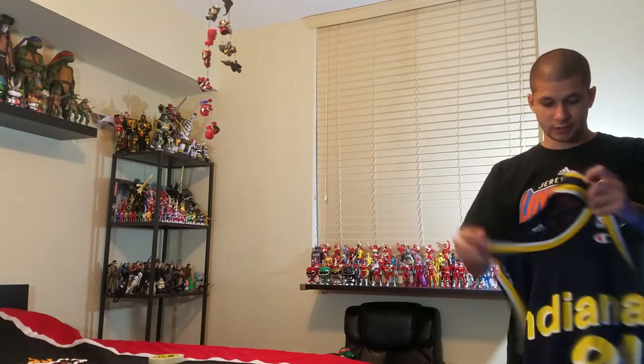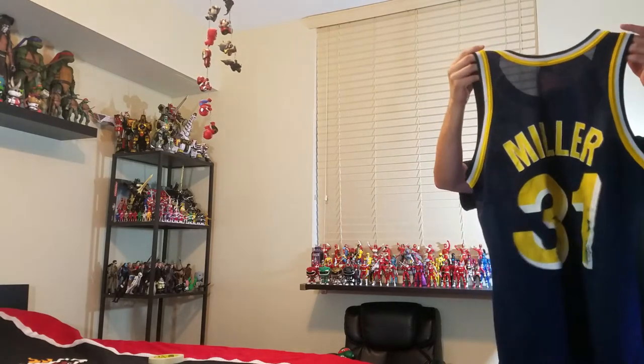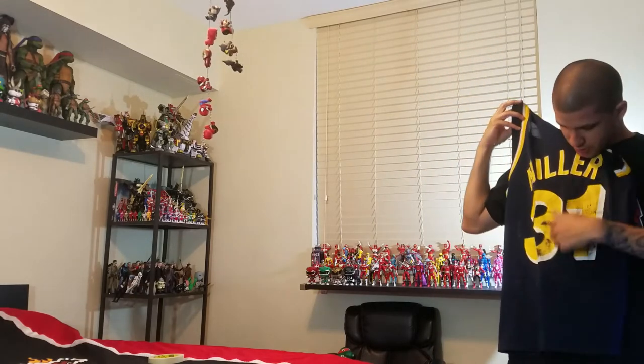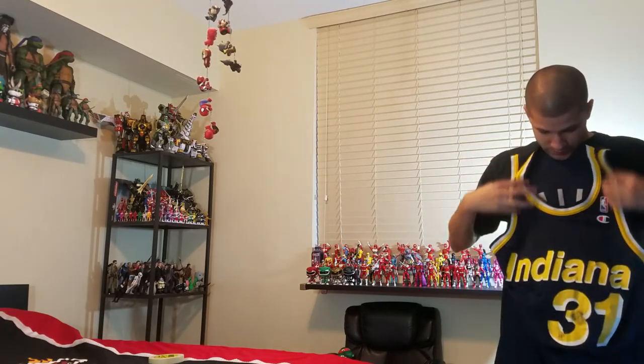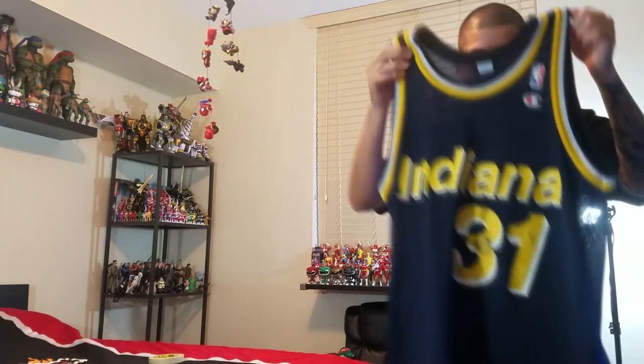Today I found this very sick Indiana Pacers vintage 90s Reggie Miller jersey. The jersey overall is in good condition, it's clean and everything, but it's cracking as you guys can see — and that's just common with all these 90s Champion jerseys. Not as bad on the front, but let me give you a quick look and I'll do a close-up in a second to show it off.